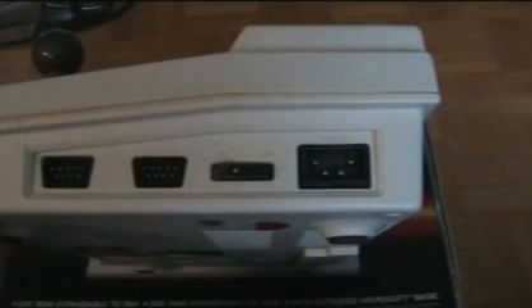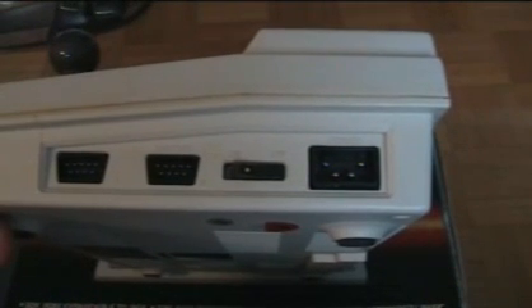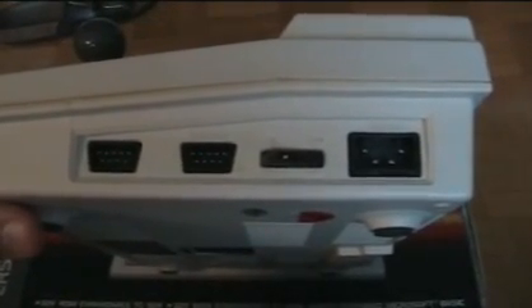Note that you could add two joysticks, and note that unique power supply adapter — it's the same connector as the ColecoVision. Other than the Spectravideo and the ColecoVision, I have not seen this particular type of power supply connector. However, they are not interchangeable between the ColecoVision and the Spectravideo computers — they require radically different voltages.